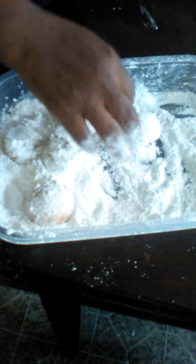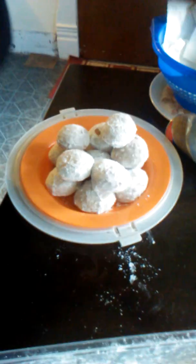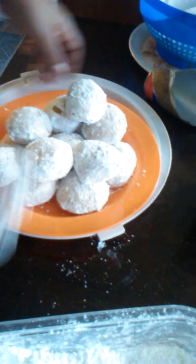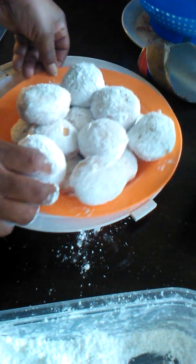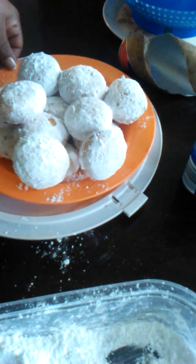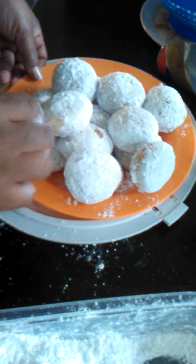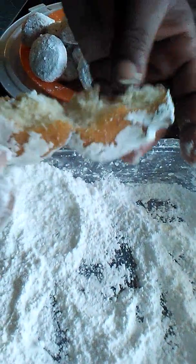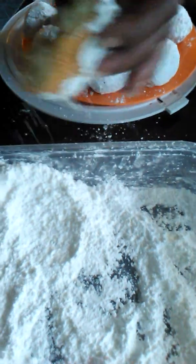I already got some right here for y'all, as usual. Here it is — we just stack them up just like that, boom. They're all powdered, look just like powder donuts, and that's why the kids and grandkids call them powder donuts. Now when you want to eat one — see all that in the middle — boom, no gooey nothing, just softness and sweet.